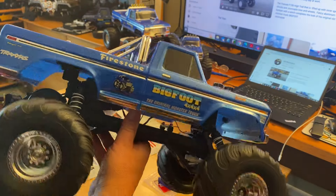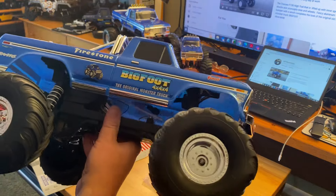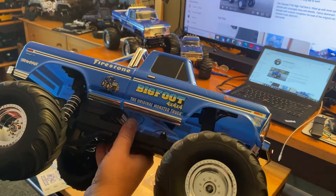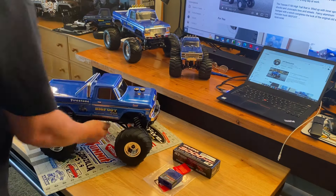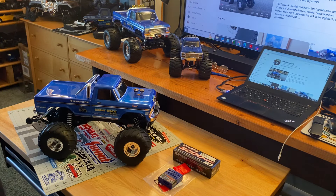Great improvements, however — the brushless system and the price is right, especially with the free battery combo. And the part I like the best...